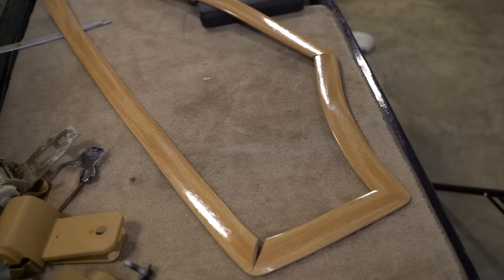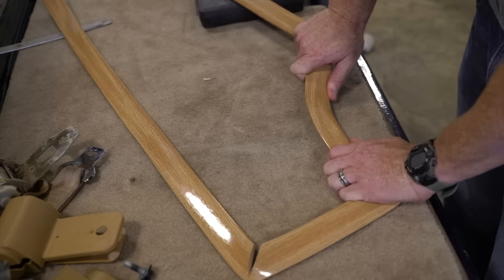Then we put up the peel-and-stick molding. The molding comes with double-sided 3M tape — you just peel the backing off and set it in place.